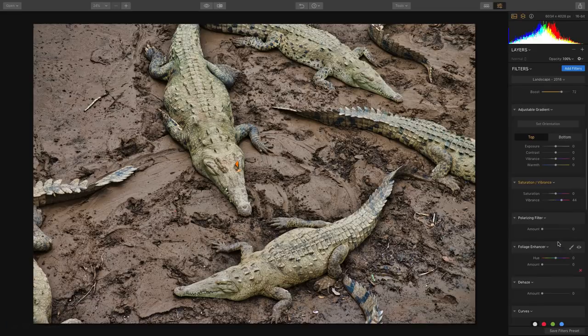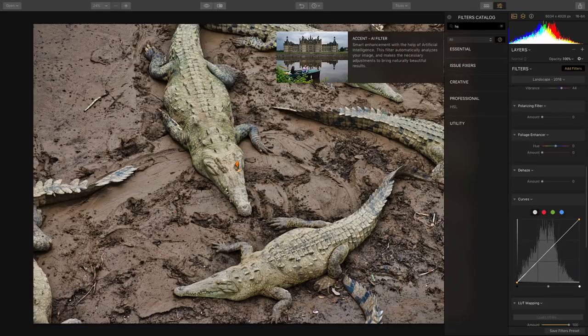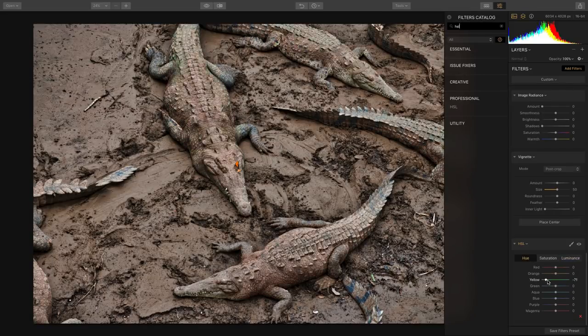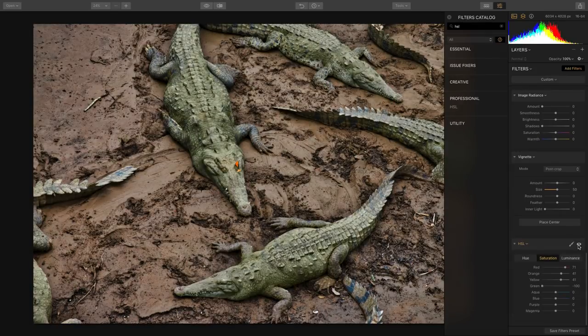I can finesse this with the HSL filter — hue, saturation, and luminosity are all the controls in color. I can look at the yellowish color in the gators and make that a little darker, roll the hue for yellow toward golden or green, and add a little more saturation. Toning down the greens makes the skin a little darker with more texture. For the red mud, let's darken it down but make it a little more saturated, and same thing for the orange. Now the color is just amazing — by that separate control, we can really target areas and bring it out.